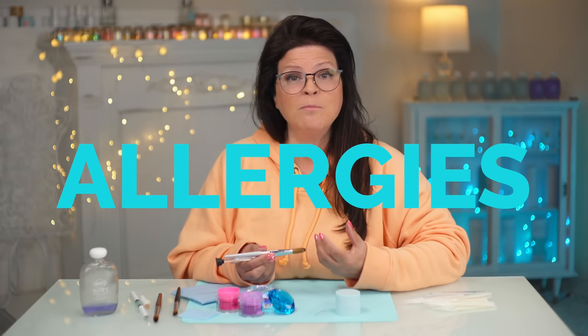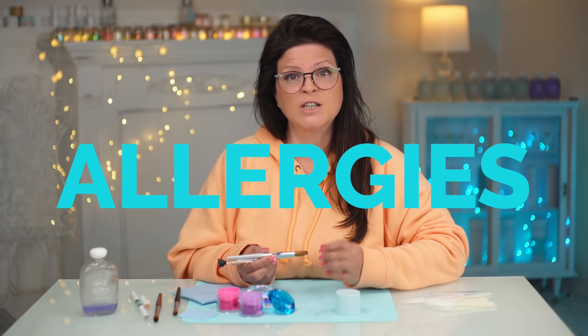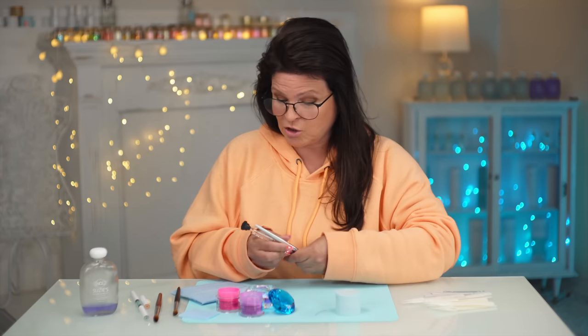A brush bigger than your nail can lead to allergies, because you have way more of a chance of that brush touching the skin all the time. You don't want to constantly touch the skin.